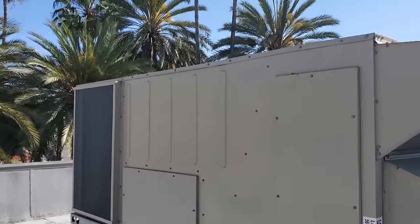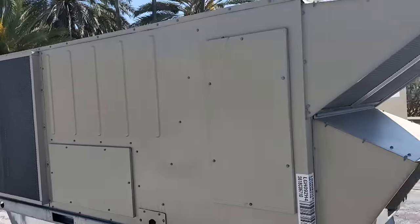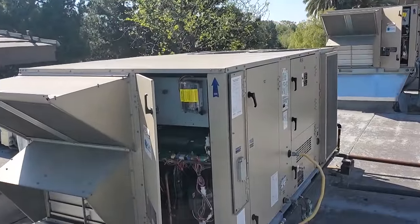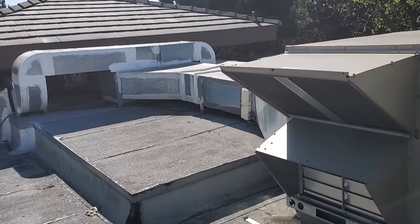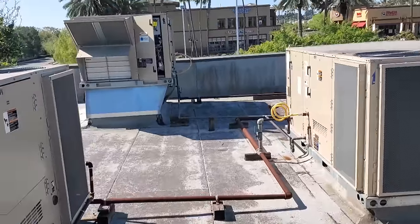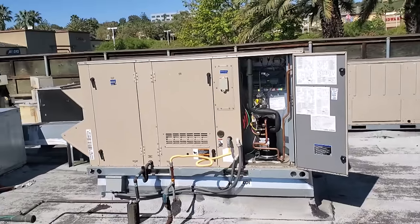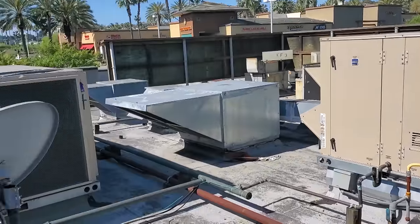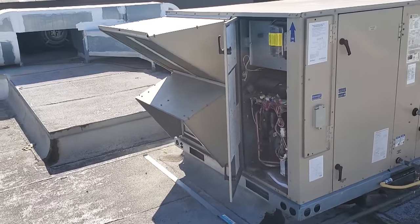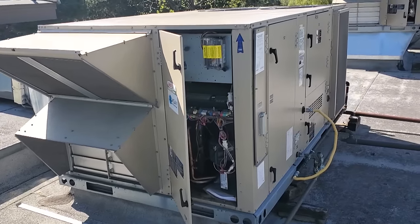I started by going to every AC to make sure the belts are relatively tight — I didn't check proper tension, but just to make sure the belts were there, nothing was frozen up, nothing stuck as far as blower motors. I don't want to reset a duct detector downstairs if there's potentially a bad motor. I checked every AC — most of the blowers are running except for a few. The AC labeled as AC1 I'm assuming is this one right here, but I'm not sure if the labeling is correct. We're going to go downstairs and attempt to reset the test and reset station.